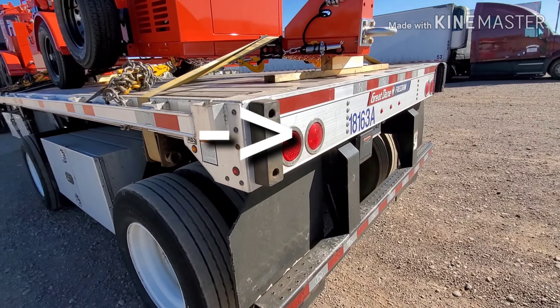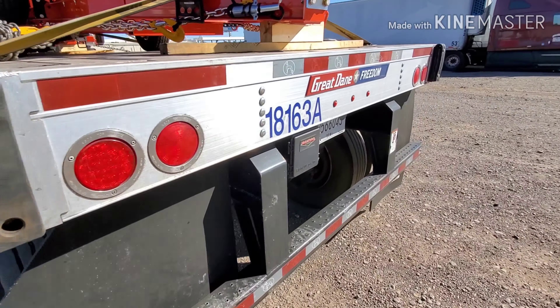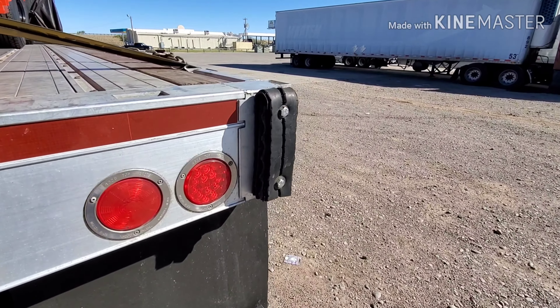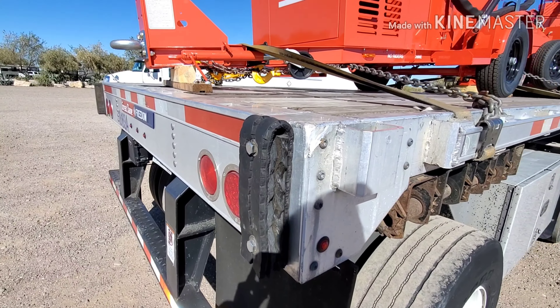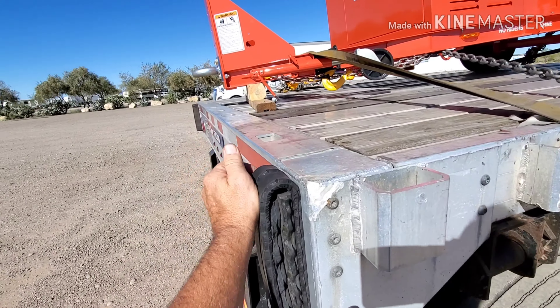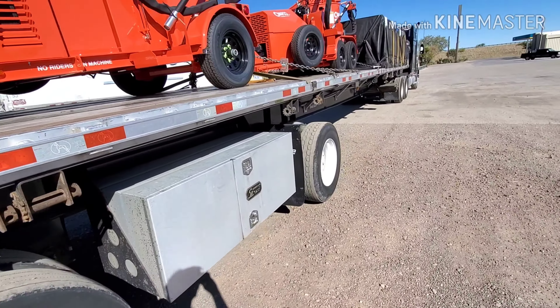Dock bumpers — found this one, can't find the other. I bought this trailer and it didn't have any dock bumpers, so I put that one on. Stopped by the highway and picked up some separated raw tire tread — good for 300,000 miles. The bolts go through with a nut on the back side; it all pushes in when you bump a dock so it's not a solid bang.